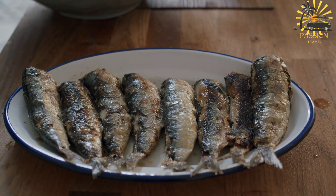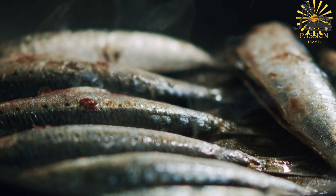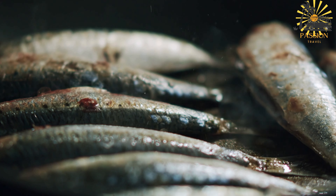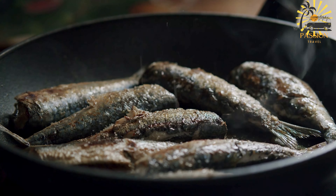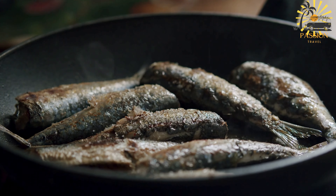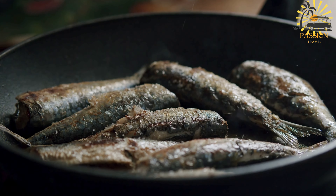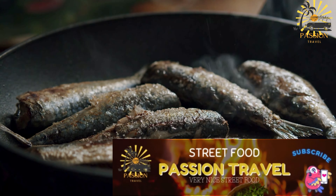Ingredients: fresh sardines, cleaned and gutted; olive oil; lemon juice; garlic, minced; fresh herbs such as parsley or thyme; salt and pepper to taste. Prepare the sardines: rinse the fresh sardines under cold water and pat them dry with paper towels. If they haven't been cleaned and gutted, cut along the belly and remove the innards, then rinse the inside thoroughly.